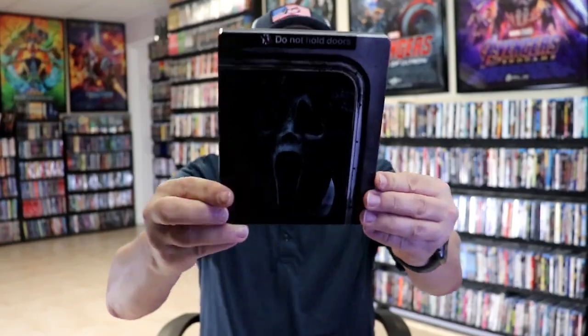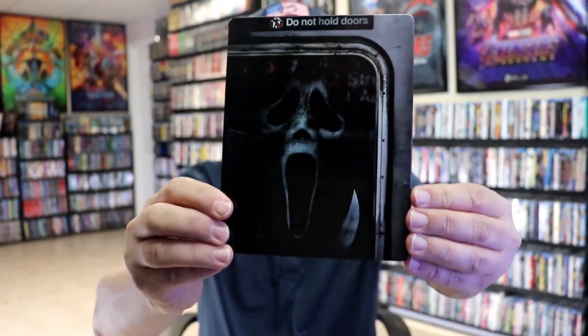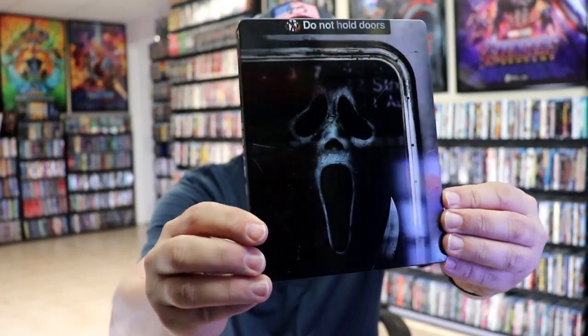I'm going to go ahead and remove this from the wrapper and we can take a close look at this steelbook. Okay, we've got the wrapper off and the j-card removed. Here's the front of the steelbook.